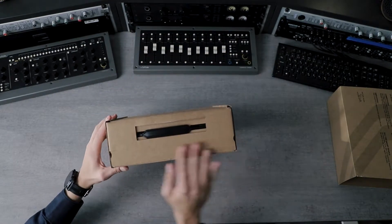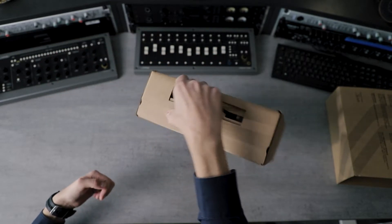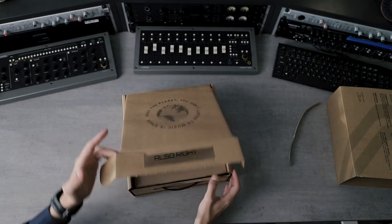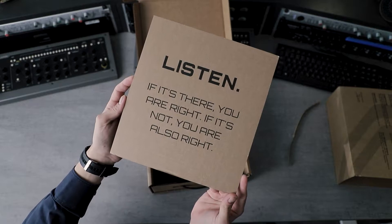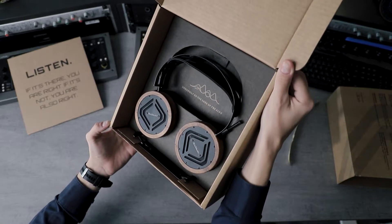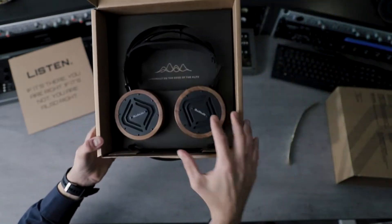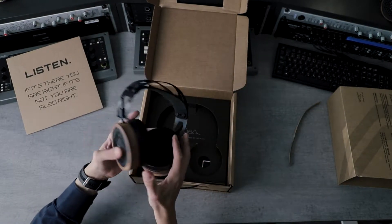We try to do everything in as sustainable a manner as possible. You can see that this is actually a carrying box as well, so if you have to take them somewhere you can use it as a hard case. You're greeted by the message 'Listen,' which is extremely important for us — but also for you as audio engineers. Listening is number one; before you tweak anything, before you touch any knobs, you need to listen.